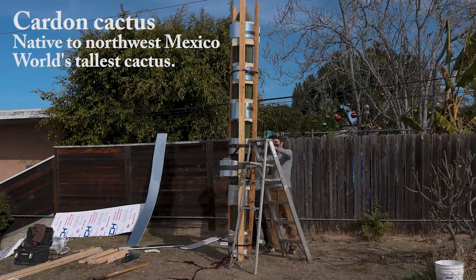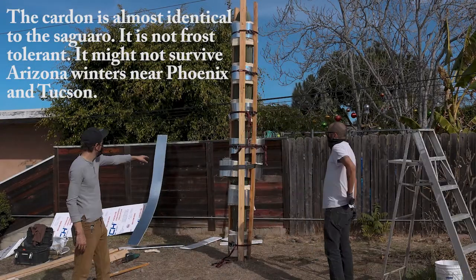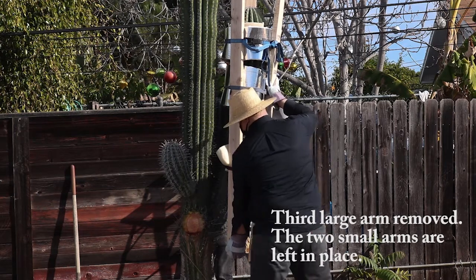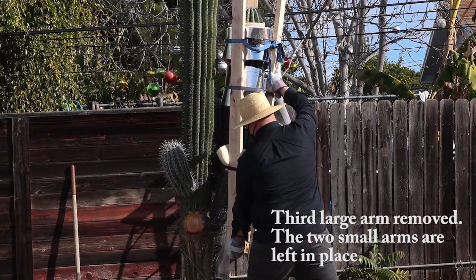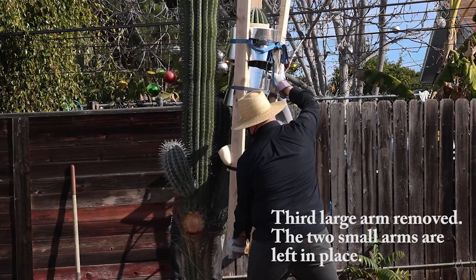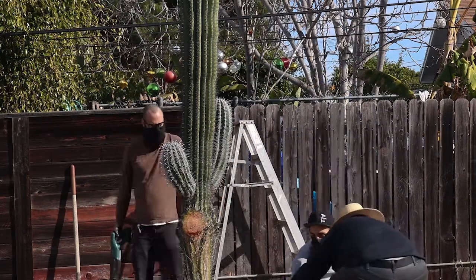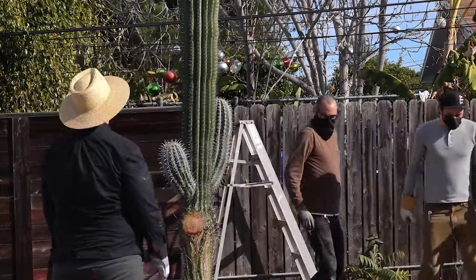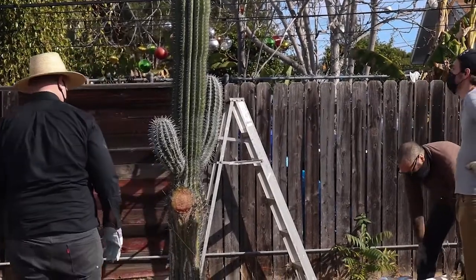We estimate the weight of the main trunk to be about 500 pounds or about 225 kilograms. This arm is the easiest one — it's the lowest one so it's easier to get. Looks so different. Let's take this outside.